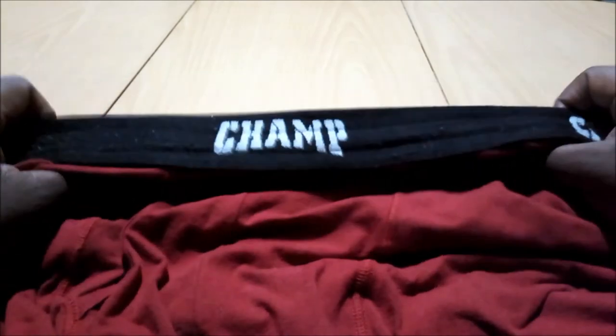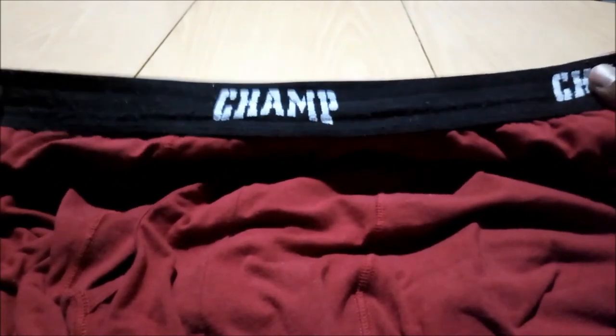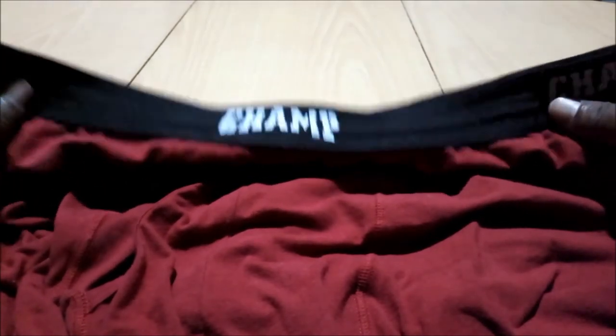I've worn them, washed them, worn them again — I'm gonna keep it 100% funky with you. Get you some of these. I'm gonna buy two more here pretty soon; I just wanted to get this first one and put them through the paces. I can't stress enough, this is a damn good product. I believe they're gonna last a very long time. And it's a nice thing when a lady comes over and you got fly new draws on.